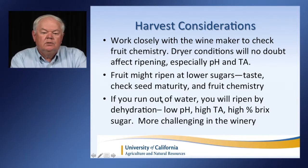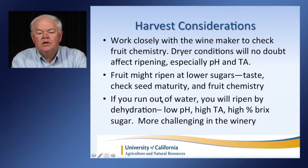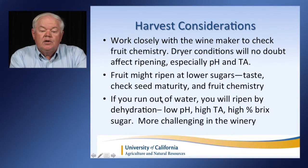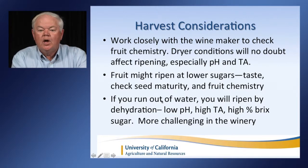Harvest considerations include working closely with the winemaker to check fruit chemistry. Drier conditions no doubt affect ripening, usually accelerating it, and we can see pH and titratable acidity change very rapidly in short periods of time. The fruit might actually ripen at lower sugars, so you should taste-check seed maturity and fruit chemistry with the winemaker. Sugar levels can go up very quickly and acidity can go down very quickly, so it's really important to be checking often as you get close to harvest. If you run out of water, you're going to ripen by dehydration — ending up with low pH, high titratable acidity, and a high Brix, making it much more challenging in the winery.